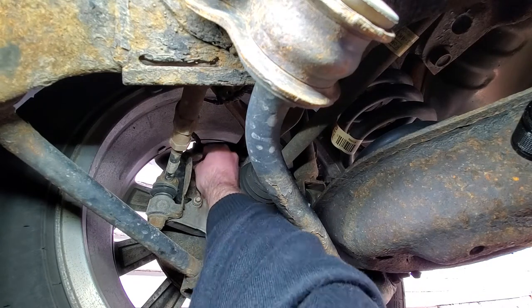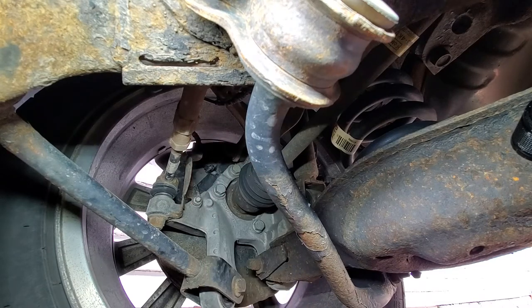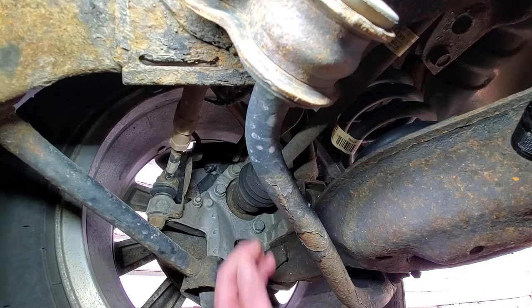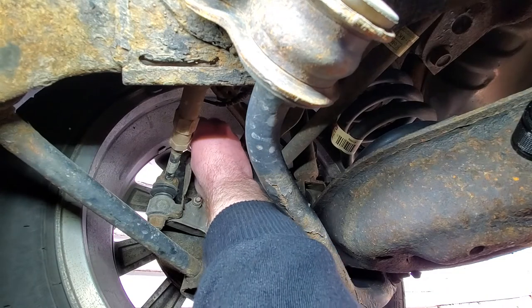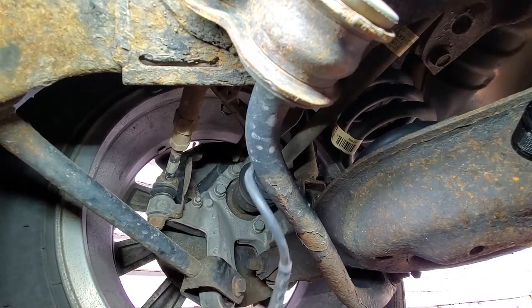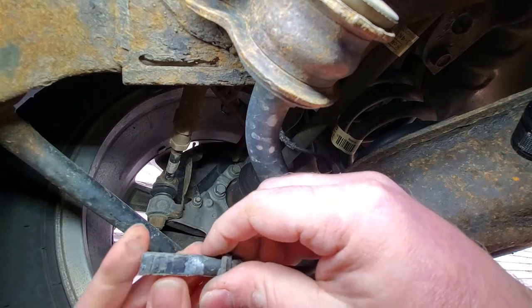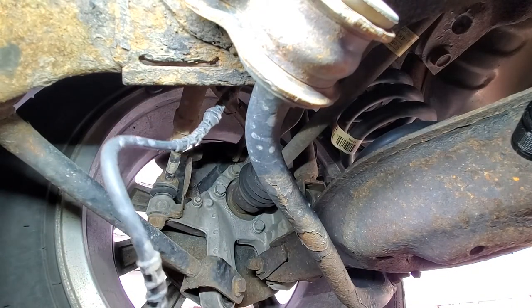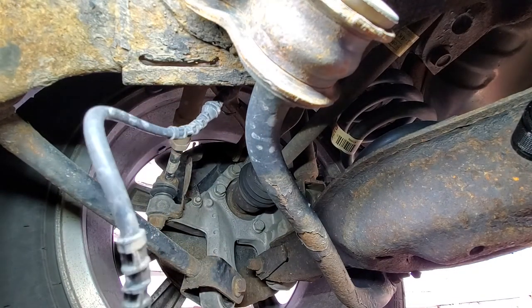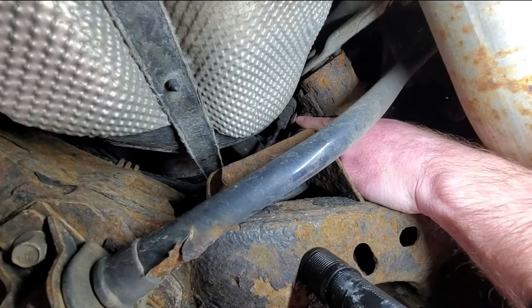Oh yeah, it comes right out. Now we're dangling — it doesn't look that bad. I wonder why it was bad. Ouch, just smashed my head into the exhaust. So there's our gas tank, sway bar, end of my fingers, and the speed sensor connector.